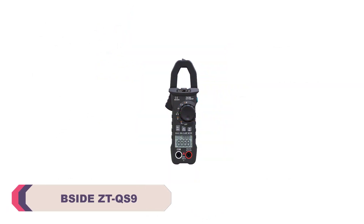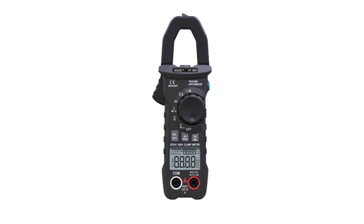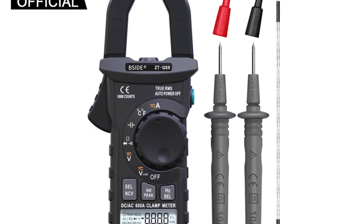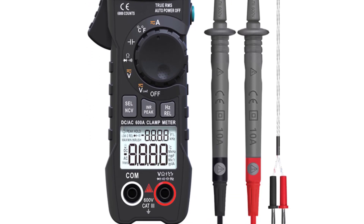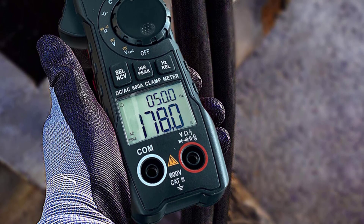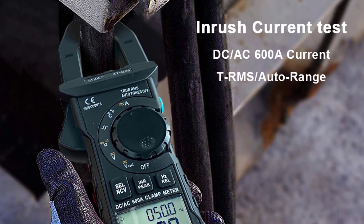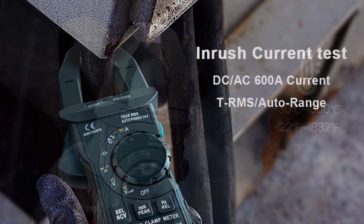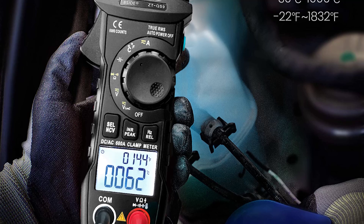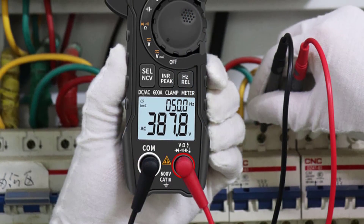Number 2: BSIDE ZTQS9 Digital Clamp Meter. The BSIDE ZTQS9 is designed to handle a wide range of electrical measurements and excels in providing accurate readings. With DC and AC voltage measurement capabilities of up to 600V and DC/AC current measurement up to 600A, this clamp meter is suitable for both small-scale DIY projects and more complex professional tasks. The true RMS feature ensures precise measurements even in non-ideal conditions, which is crucial when dealing with varying loads. The dual display, featuring both analog and digital readouts, offers convenience for quickly assessing measurements in either format, though the analog display could be a bit clearer. The automatic and manual operating modes provide flexibility, and the automatic ranging feature simplifies the measurement process, though navigation through various functions could be slightly improved for smoother usability.